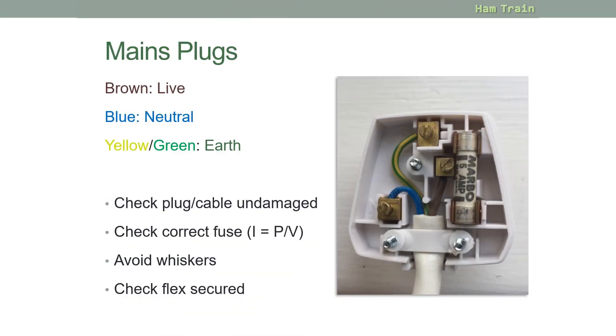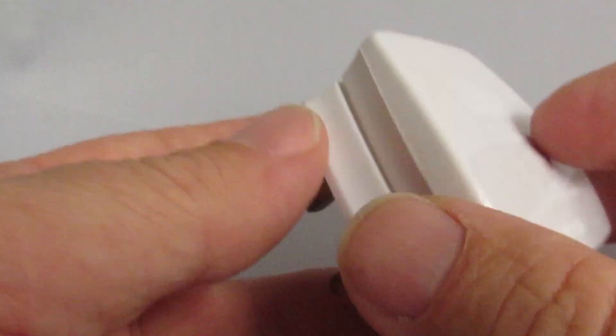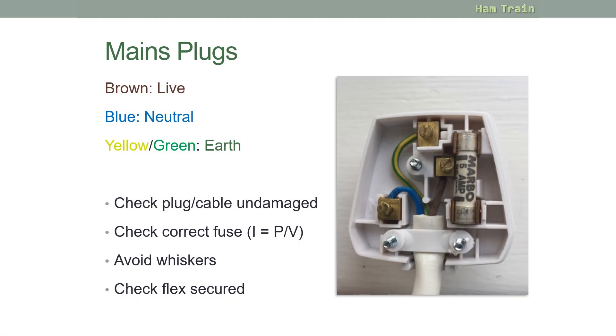Inside a UK mains plug there are three colours: brown is for live, which connects to the fuse; blue is neutral; and green-and-yellow is the earth.